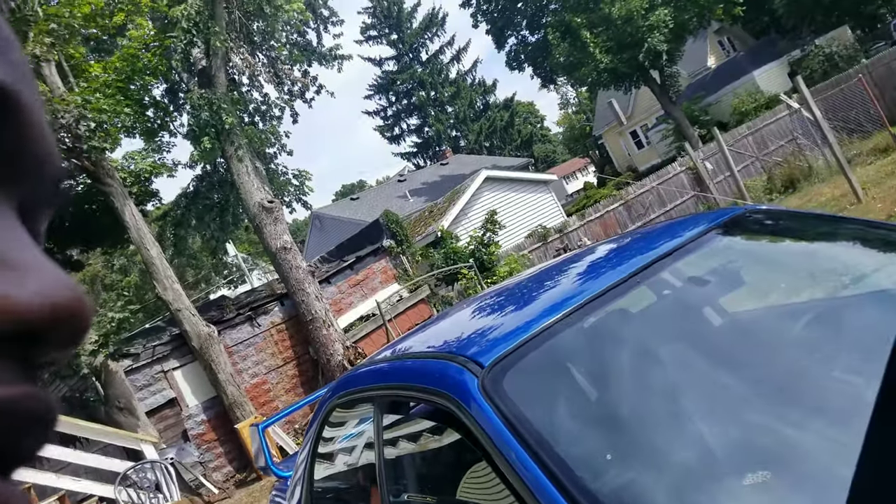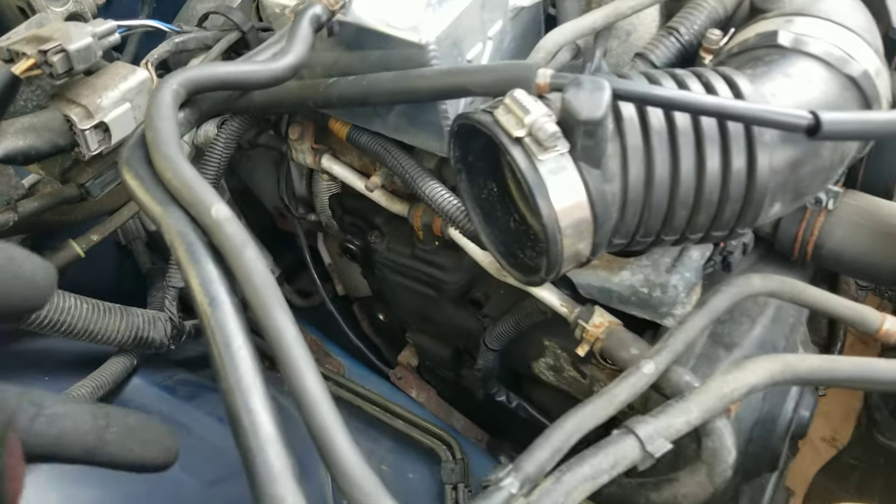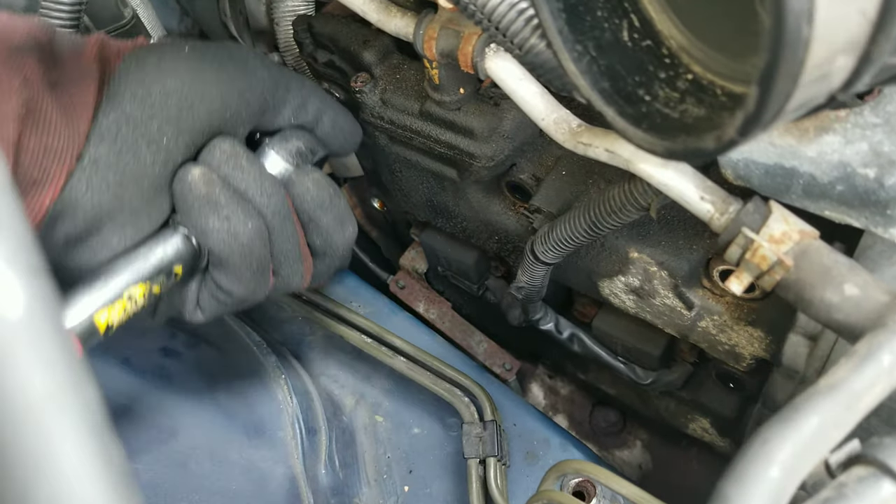Like I said in the last video, I'm tackling my valve cover gaskets — fingers crossed that everything goes well. Me and my boy David, he's got a 2014 WRX. We've gotten most of the bolts out so far. I'm gonna go ahead and take off the coil pack so I can get those last two down.